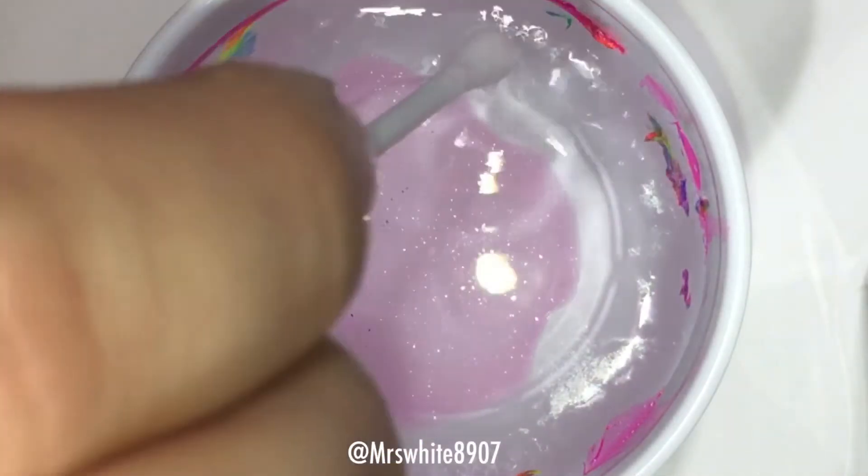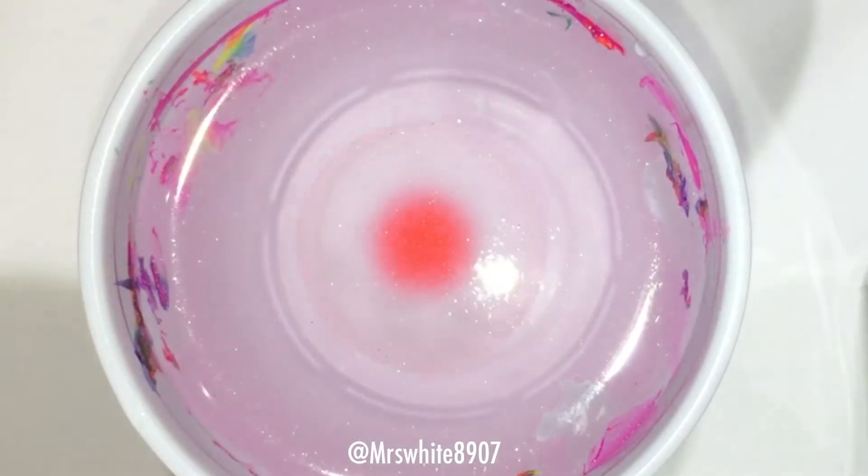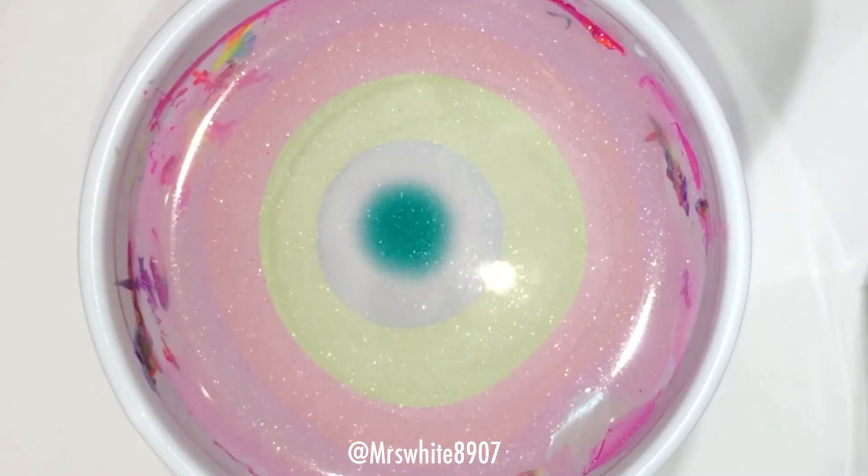Here I start dropping my polish into the water and I just used a Q-tip to get the polish all the way to the edge of the cup.